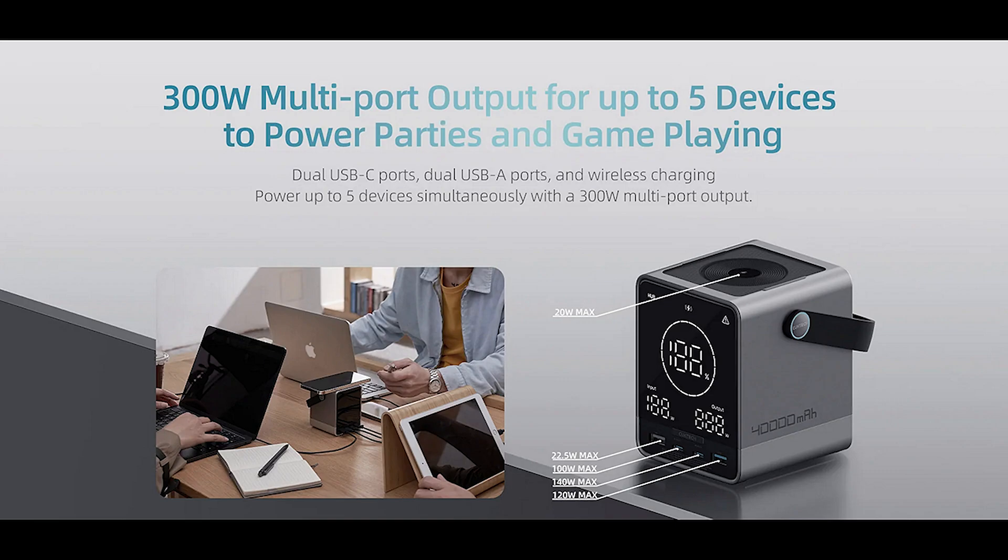Everything you'd want in a charger is packed in here: the latest battery chemistry, quick charging, four USB ports on the front, and a wireless Qi port on the top. I can charge five things at the same time, including my laptop, which I think is absolutely amazing. I like this product an awful lot. Next, I'll take a closer look at the ports and which ones output what power, then come back with final thoughts on what really separates this from other battery banks on the market.